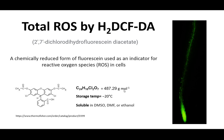This dye has about 487 grams per mole molecular weight and can be stored at minus 20 Celsius after dissolving in DMSO, ethanol, or DMF.